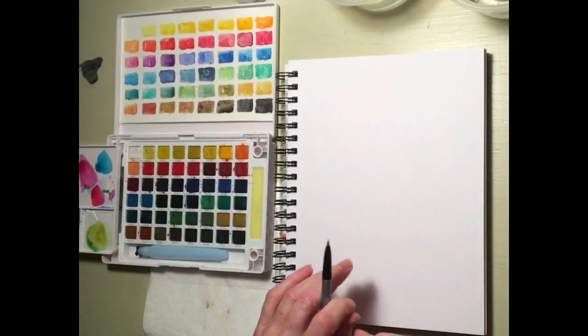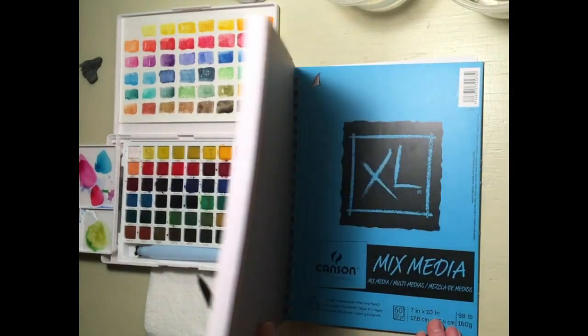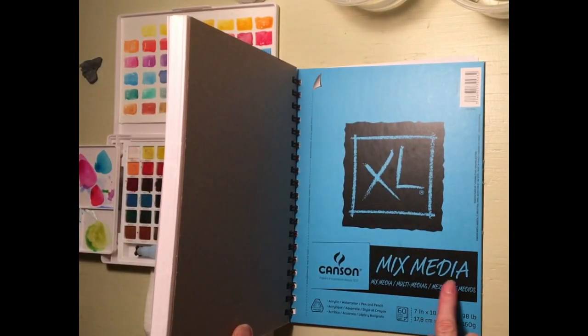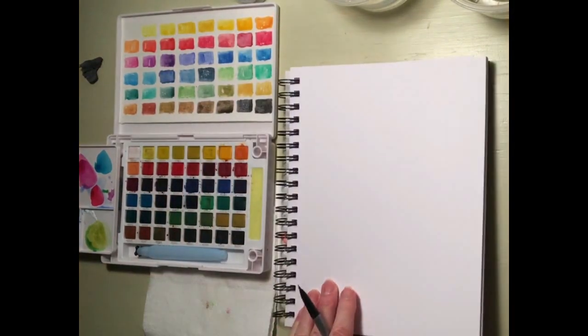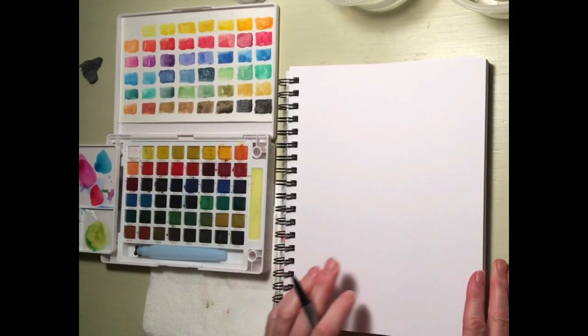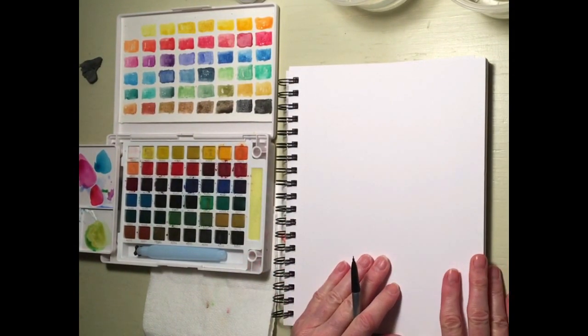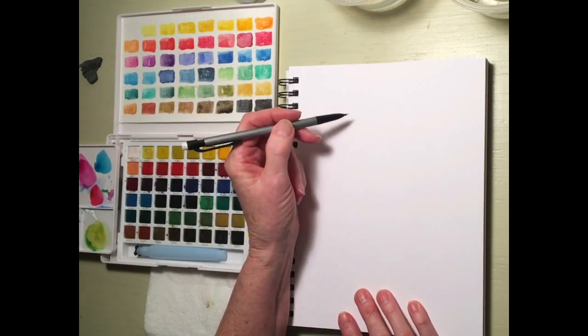We're going to start off today with a sketchbook — I have my Canson mixed media sketchbook and mine is just a 7 inch by 10 inch book. It's nice to paint and draw in a sketchbook because it keeps all your paintings together, but if you don't have one, that's okay. You can just use whatever paper you have.